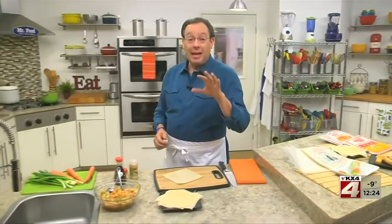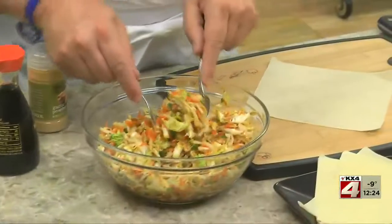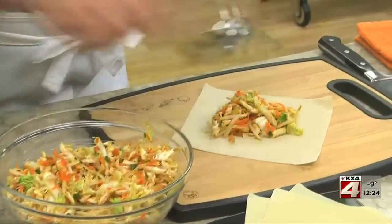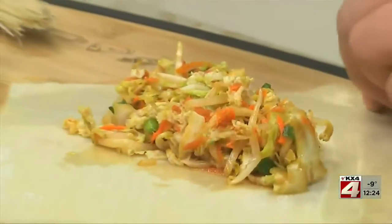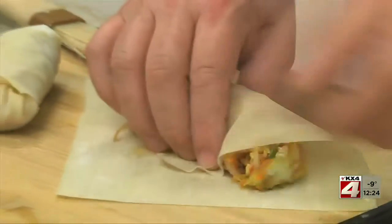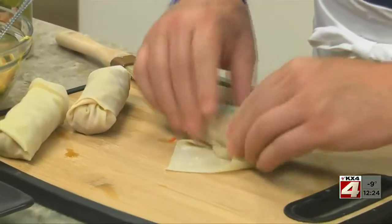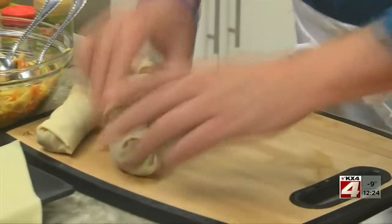Today, I'm sharing a takeout style spring roll that's popular here in the States, filled with traditional veggies like Chinese cabbage, bean sprouts, and carrots. After placing the mixture on our spring roll wrappers, all we do is wet the edges, roll it up, and it's ready to fry.